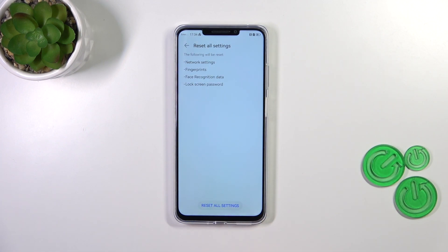Here your device is informing you that it will reset network settings, fingerprints, face recognition, and lock screen password — so basically everything.